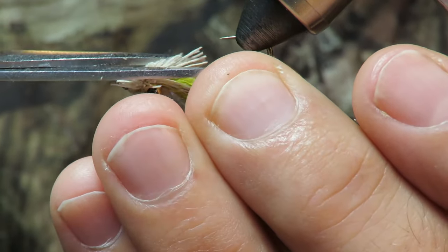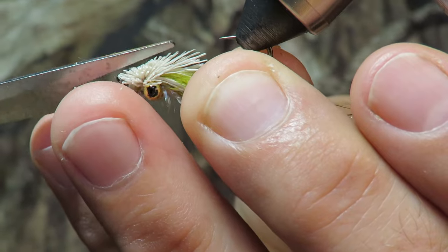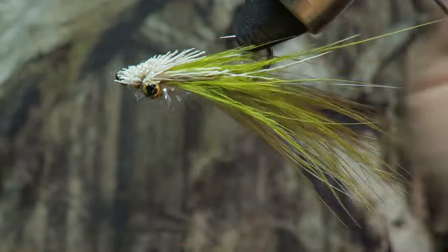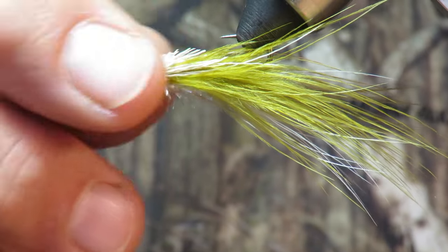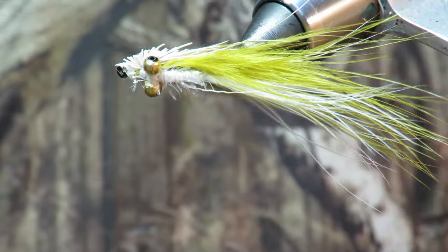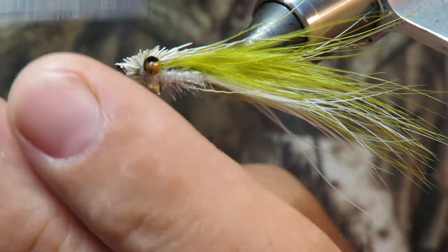You've got to remember that marabou is going to fluff up big time once it gets in the water. Give that thing a tight, tight, tight head. I'm assuming that this will cause some turbulence too, so maybe it will help attract the fish as well.